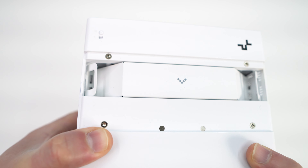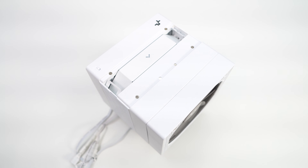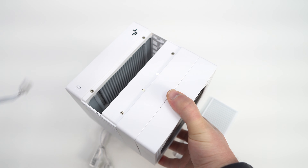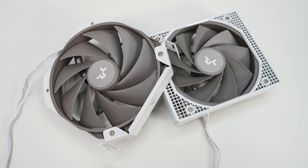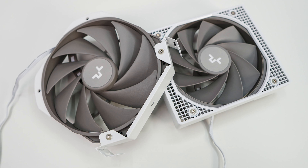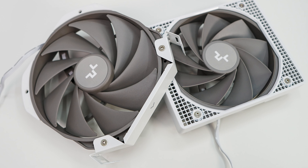The second fan is actually in the center of the cooler. To gain access to it, you easily remove the top piece of the cooler, which is held into place by magnets, and then press on the two clips on the side of the fan to pull it out. The second fan is a 140 millimeter FDB fan. Both fans spin between 500 and 1700 RPM with a max airflow of 79.1, max air pressure of 2.44, and max noise level of 29.3 dBA.